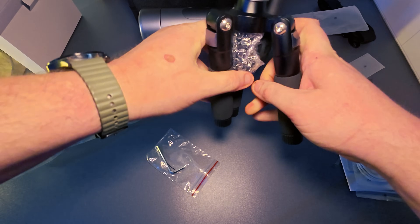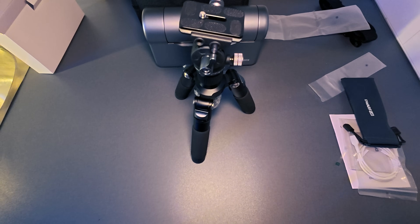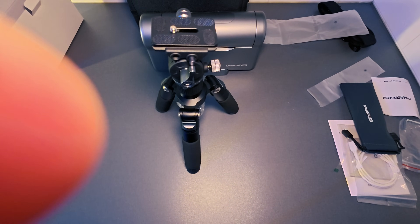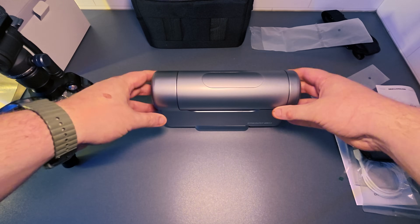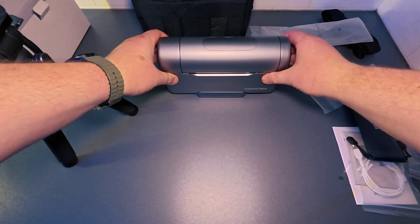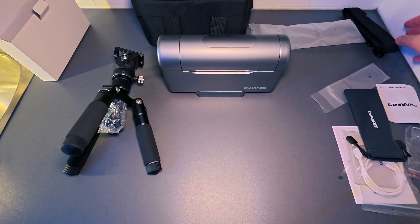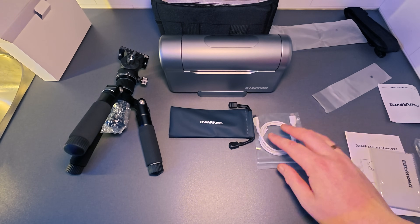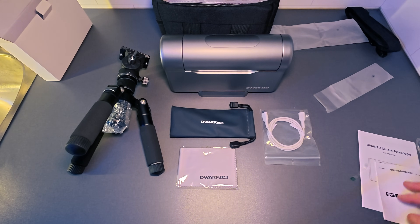This is solid! There are some tools for the tripod and some instructions. There you have it guys — the smart telescope and the tripod. You have the filter, the carrying bag, the USB-C charging cable, the cloth to clean it, and some instructions.